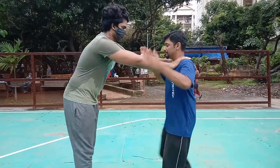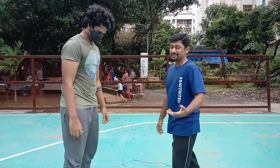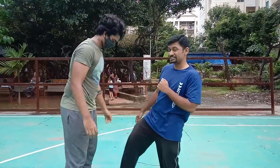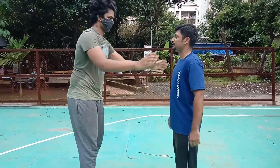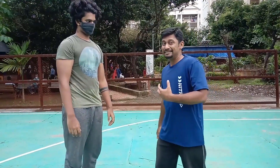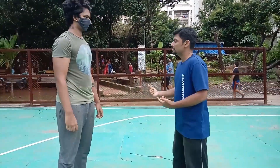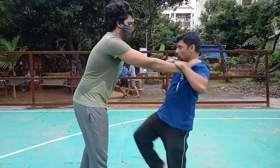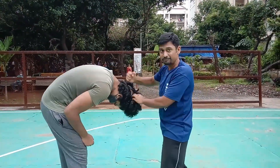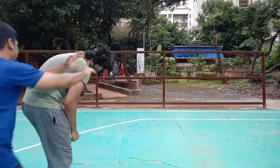If there's more distance between you and the attacker, you can kick to the groin. As he grabs you, strike his groin with your shin. Another option: use your knee at his head — grab, immediately release, and strike at the same time. Further, the moment he bends forward, you can counter-attack to the back of his head.